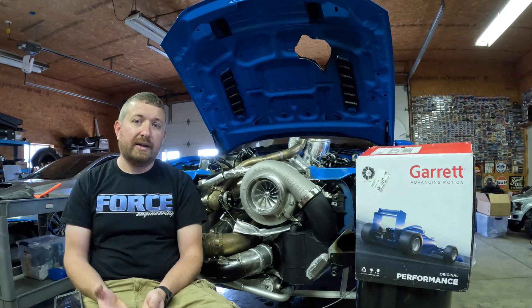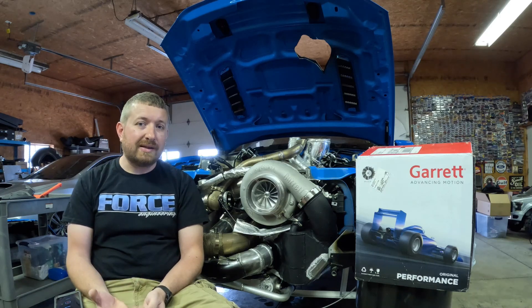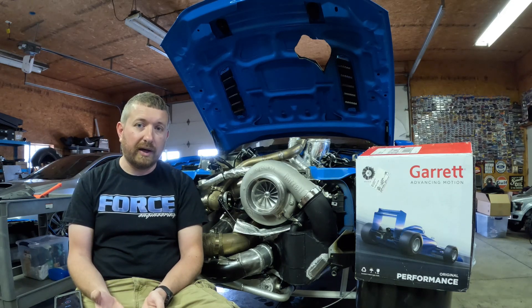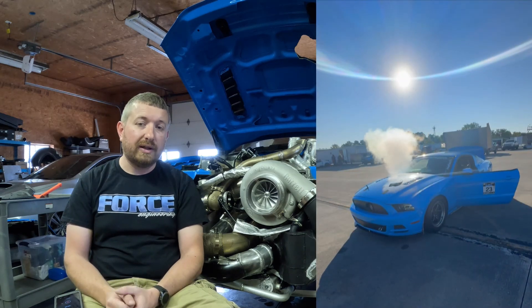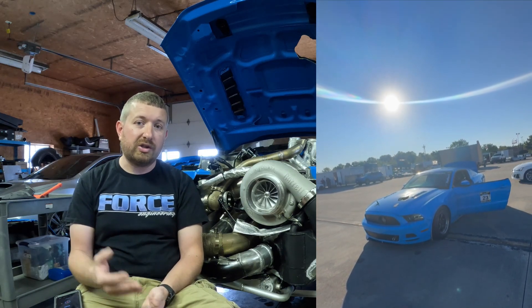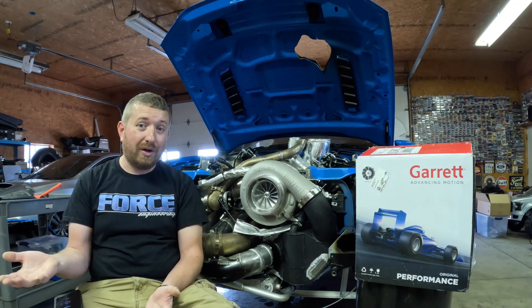My approach is much different than that. A lot of people look at engine displacement and say the engine makes X amount of horsepower. But really in my eyes, the displacement is kind of irrelevant. The turbocharger doesn't know how big the engine is — the turbocharger knows how much airflow the engine's moving. So we need an engine that's going to produce enough airflow to get the turbocharger moving, because in a turbocharged engine, the turbocharger is our primary air pump. The engine is really a secondary thing.